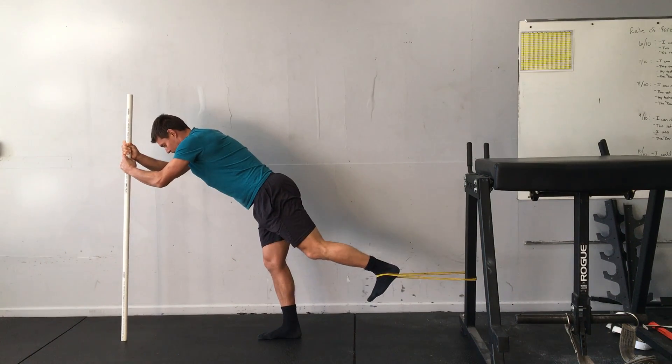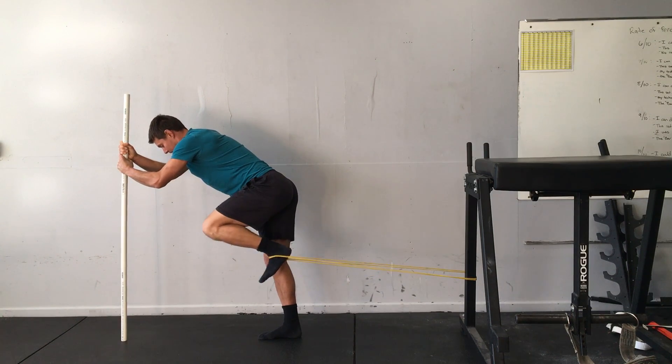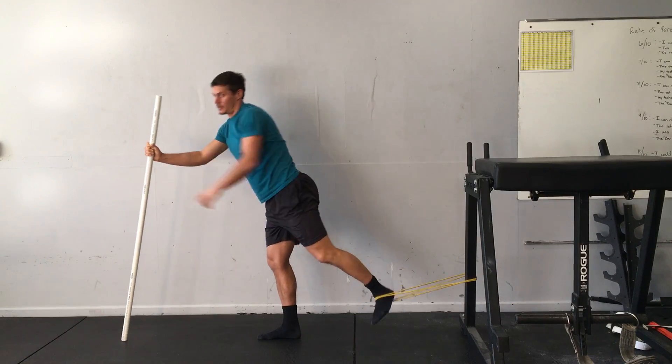Make sure also that you're keeping your spine in a neutral position. There will not be any rotation at the spine on this exercise.